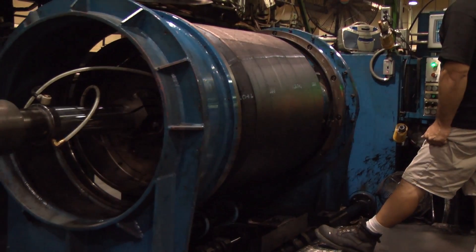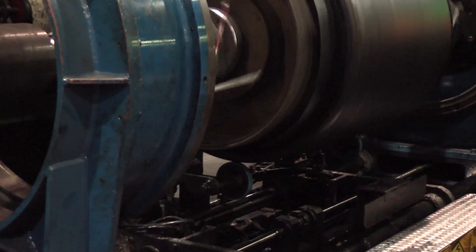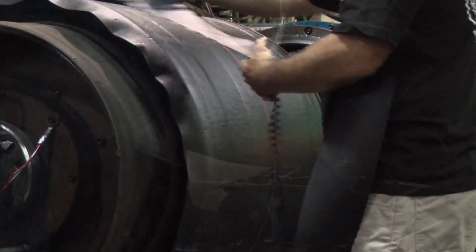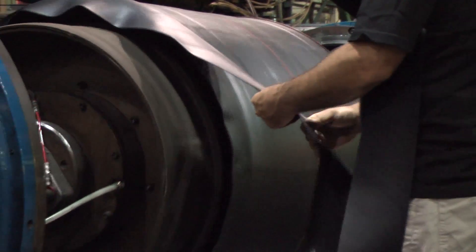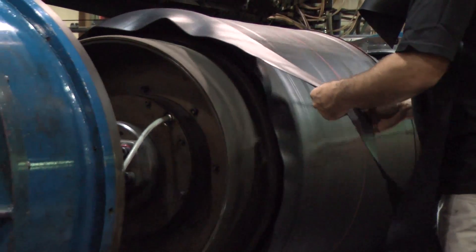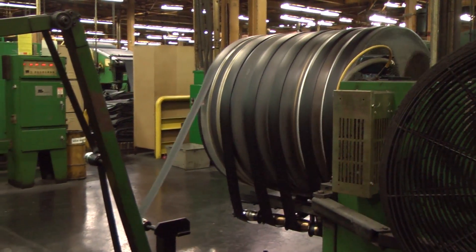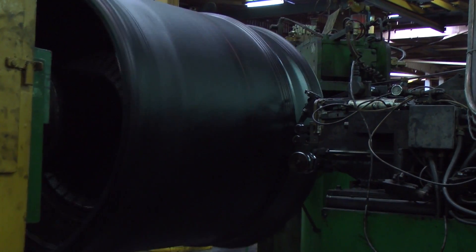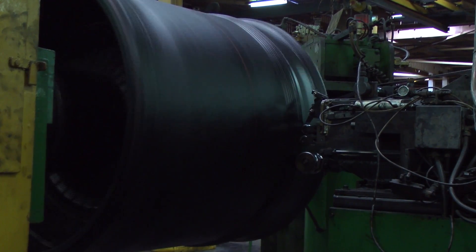The machine then places the beads, and the tire machine automatically turns the fabric up and around the beads, locking them into the tire. The operator applies the chaffer strips, which add additional material to the bead area for increased strength and durability. The strip lamination process then adds the sidewall to the tire core, providing additional durability to the tire sidewall.